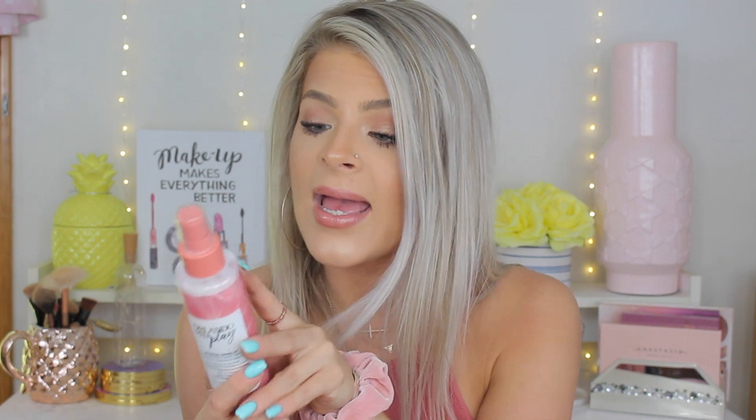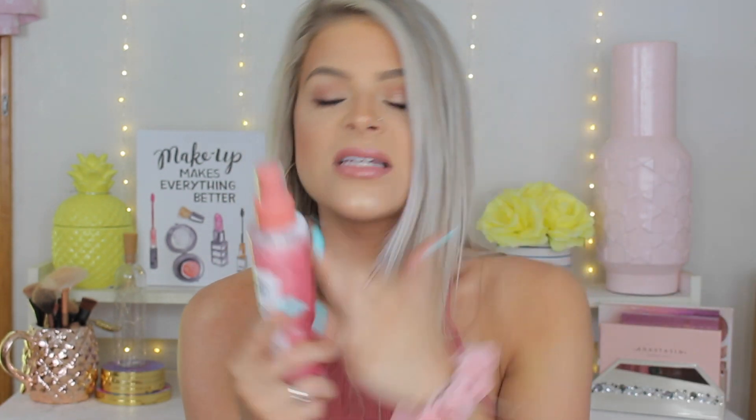It also provides humidity control, which is great for the summer. It deserves shine, smooths hair cuticle, and promotes softness — it does a bunch of good things. I will have it linked down below. It can really really dry your hair out in the sun, so this is really good to have with you in the summer.